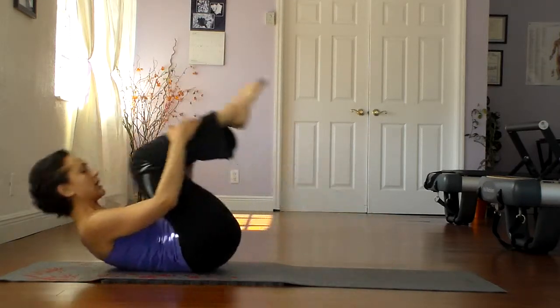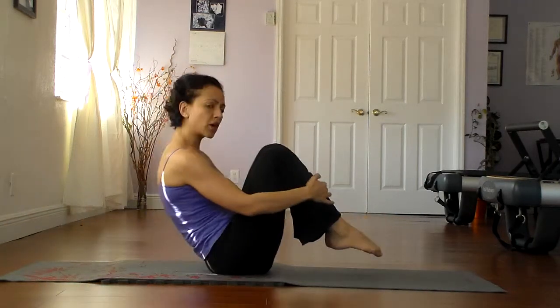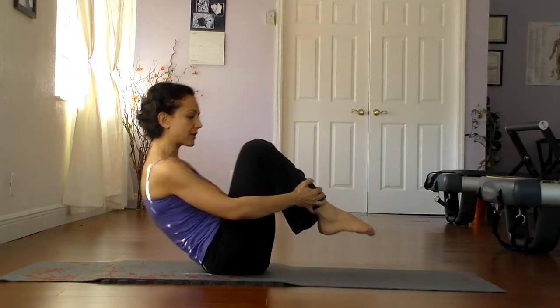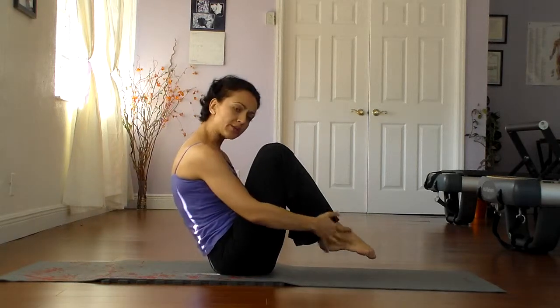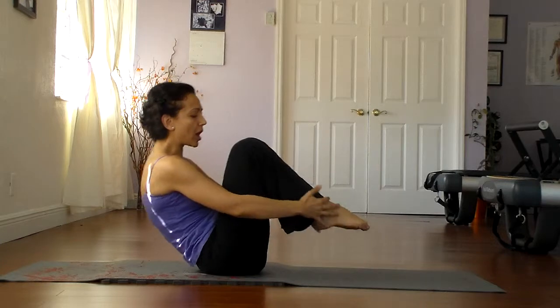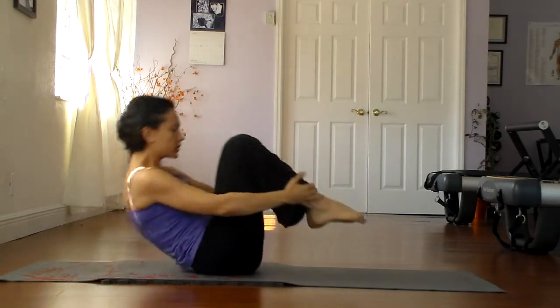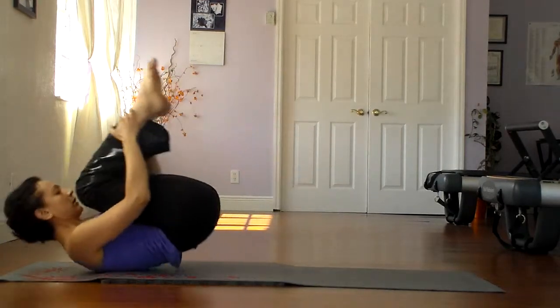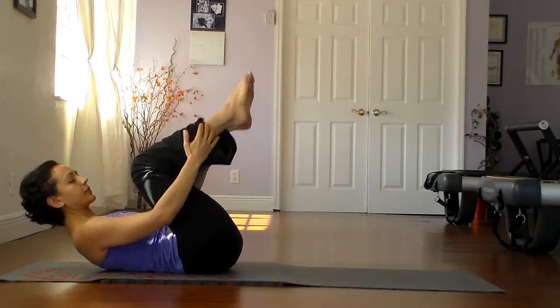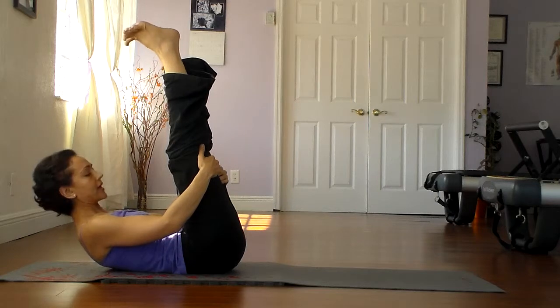Let's do a few more. This time go ahead and add the momentum, as smoothly as possible. Inhale down, exhale up — you're trying to stay very taut and roll just like a ball. Twice more. And then let's go ahead and stay down. We're going to add that into our basic mat Pilates.